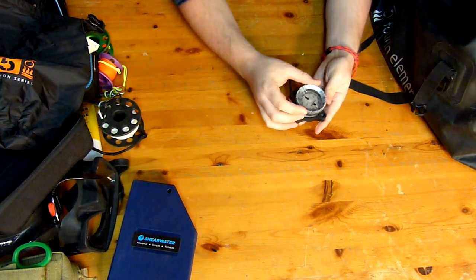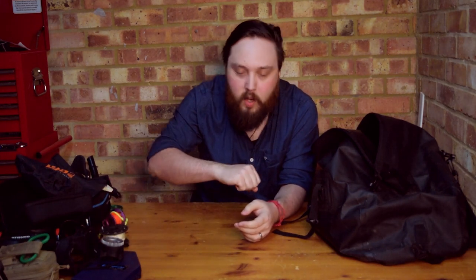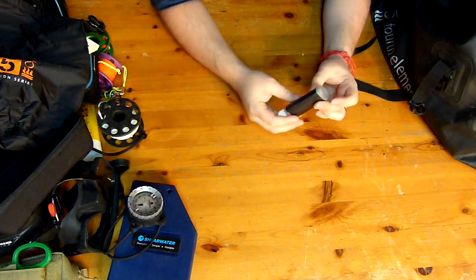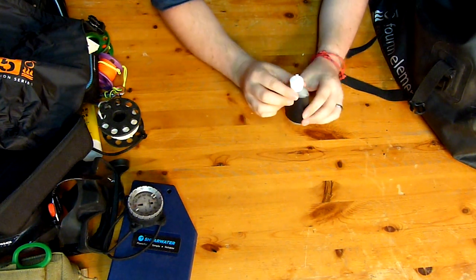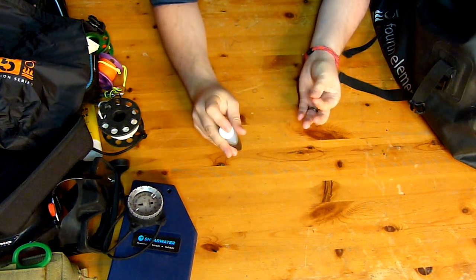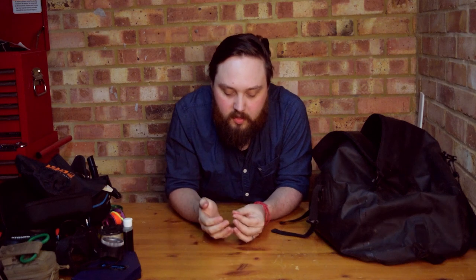I carry a wrist-mounted compass — a Suunto, I think it's an SK7 or SK8 — on bungee loops. Always really useful so you know which direction you're facing. I'm okay with digital compasses but I do like a good analog one because you can really feel the direction. I also have a little tub of water mixed with baby shampoo, which I use for defogging my mask. Baby shampoo is very very effective at preventing your mask from fogging up — no more tears, as they say.